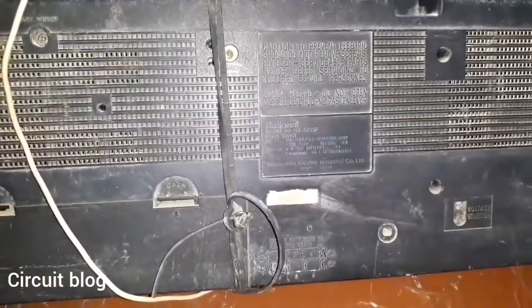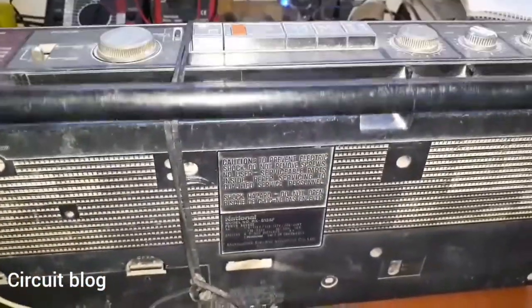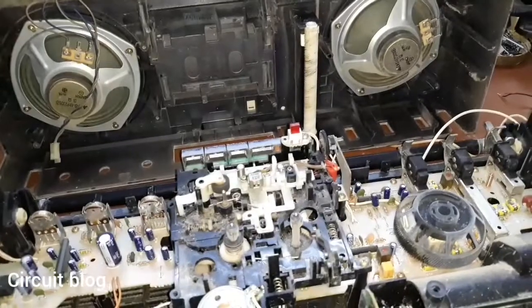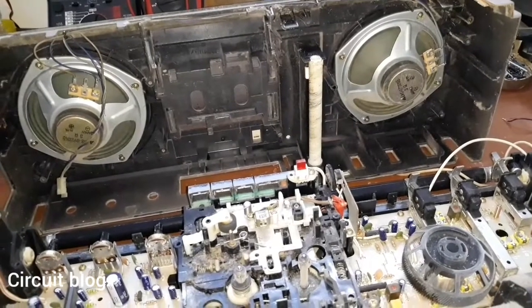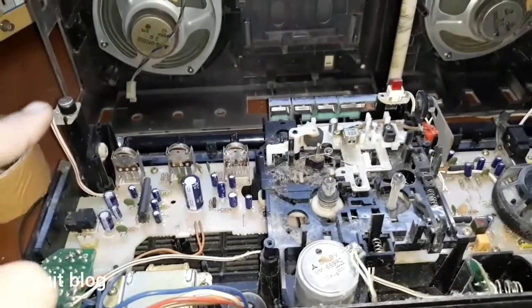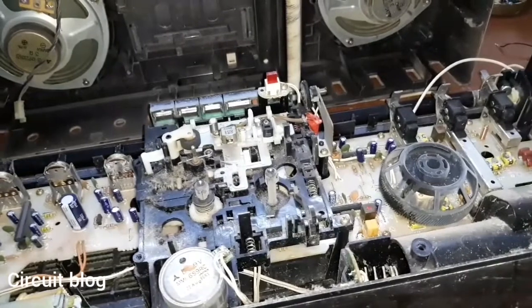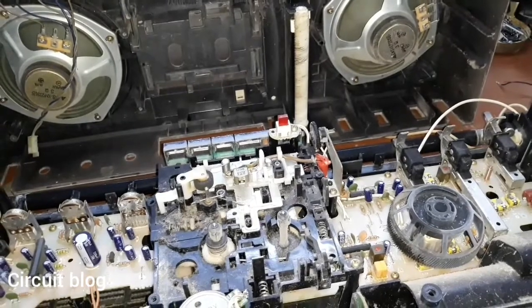Turning the unit around to look at the back, nothing looks damaged or broken, which is good. What I'm going to do now is take this cover off. The front cover is what must be removed — there are seven screws to remove: four from the corners, two from here, and one in the battery compartment. After some wiggling I was able to separate the two clamshells.